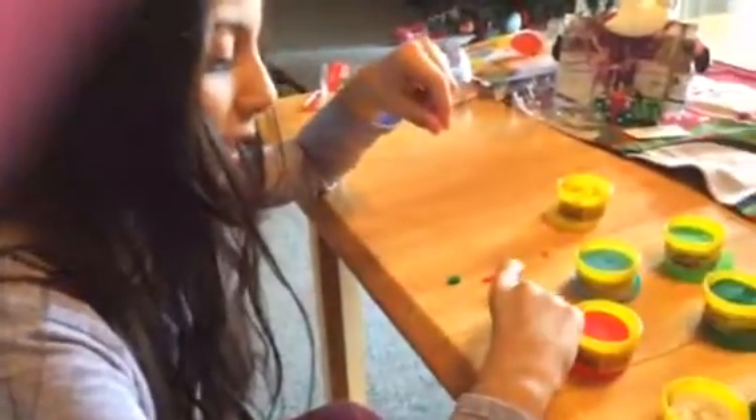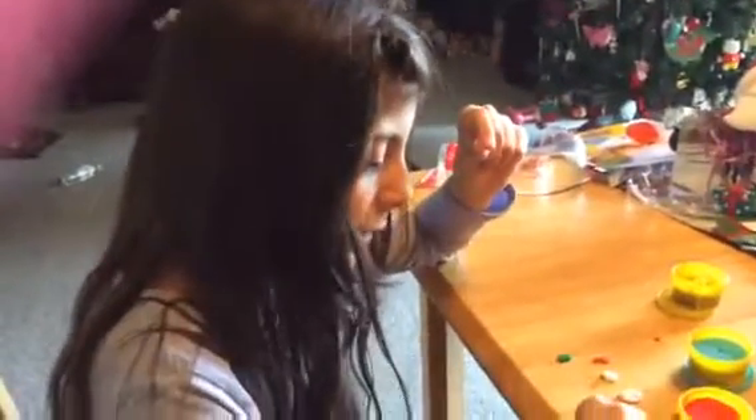I got this at Vons, and it was $5.99, but I think I got it on sale for like $3 or something. And it came in a candy cane package.